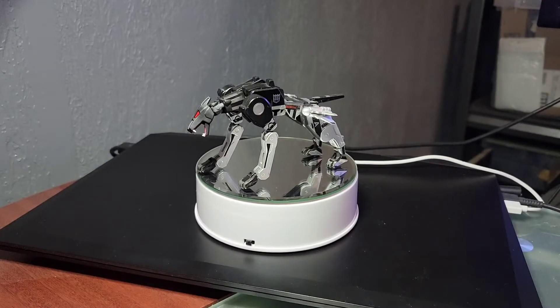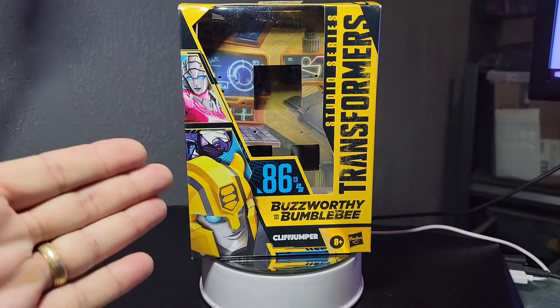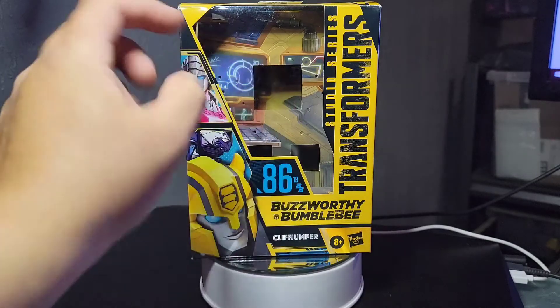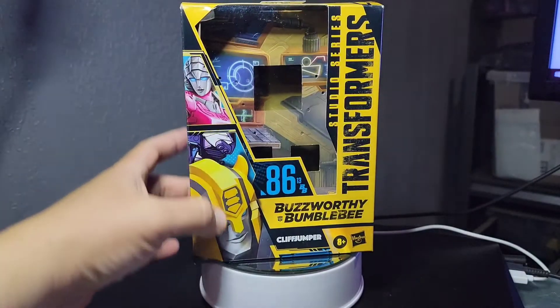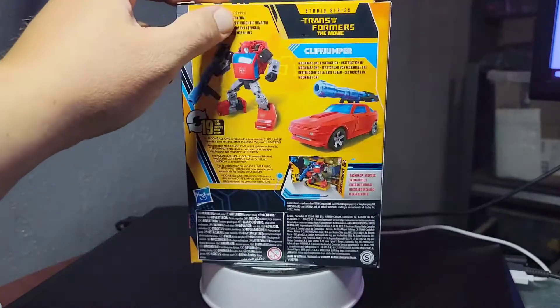Hello everybody, this is DarthRabber07 coming to you in this early morning hour with a versus: should you buy this new one when you see it on the shelf? Here is the box for the Cliffjumper Buzzworthy Bumblebee A613, Bumblebee Studio Series — this is based off of the movie.